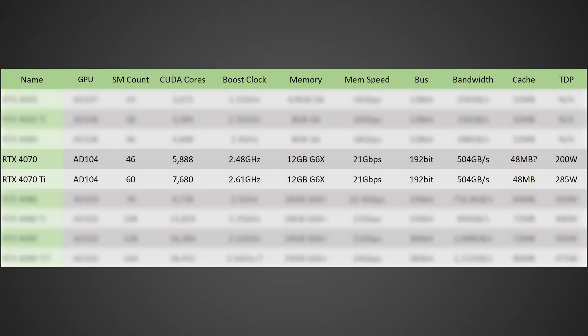In terms of the cache, this isn't necessarily nailed down yet — it could have 48 MB like the 4070 Ti, or it could be cut down as well. But the very exciting last piece of information is it's only 200 watts of power draw, which is very good to see on this class of GPU. That's a massive 85-watt reduction over the RTX 4070 Ti. Basically, the RTX 4070 in terms of specs is almost identical to the 4070 Ti, minus the fewer shaders and potentially less cache.